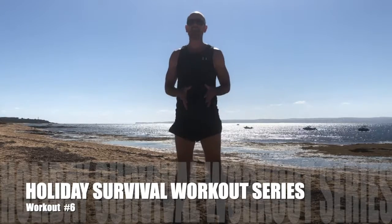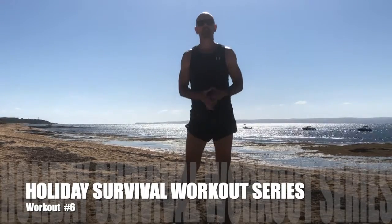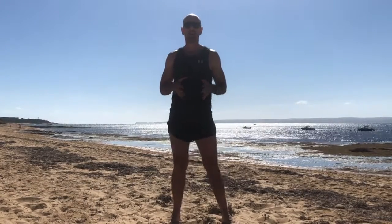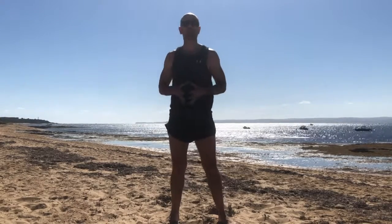Hello guys, Brad from Jolt Fitness back again for the final installment of our holiday workout survival series. I hope you've enjoyed this series and it's given you a little bit of motivation on your holiday, giving you some training ideas that you can use whilst you're away with the family. Remember, if you do want more information on these workouts, download the guide below this video, and of course reach out to us at Jolt Fitness if you need any extra help at all with your health and fitness in 2019.